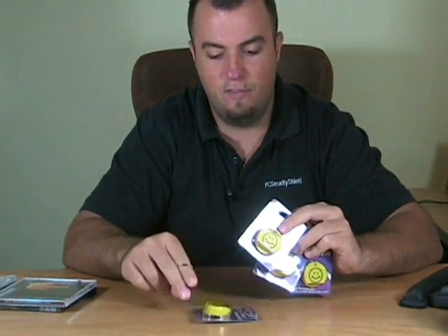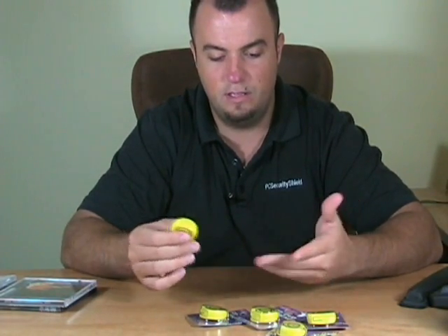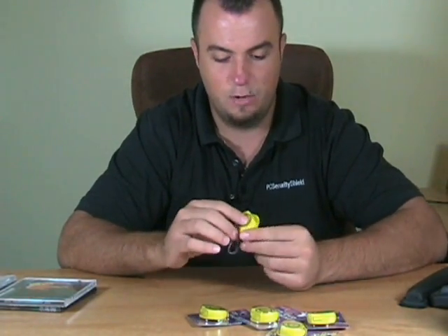Hey guys, what's up? Dan with Juxter. I'm here at this week's Finster Friday, and it's a Finster five-pack. So you're going to get five items per every one order. Here's what you're going to get — it's a CD/DVD opener, and you're going to get five of them. It's perfect for the gift season coming up. These things are pretty cheap; you can give them to everybody, stuff them in stockings and whatnot.